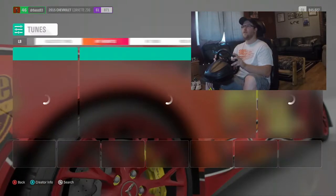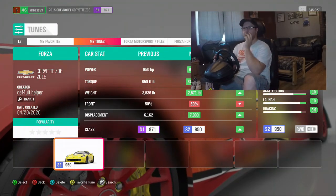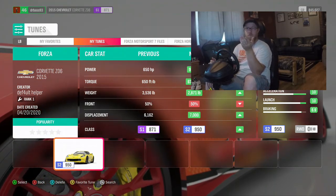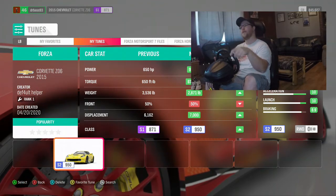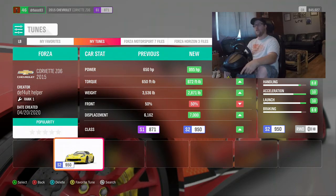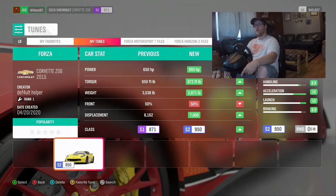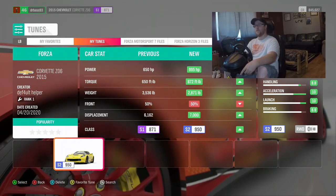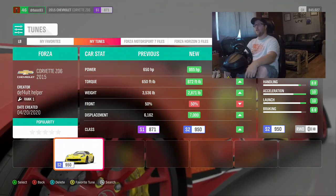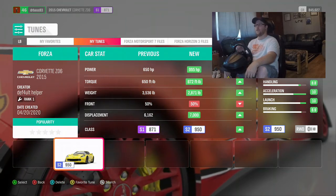Going to tuning setups, my tunes. Here's the other tune that I've got — the creator is Default Helper, apparently that's their name. This will take the car from 650 horsepower to 995, take the torque from 650 foot-pounds to 872 foot-pounds, and it'll actually take the weight down from 3,536 pounds to 2,871 pounds.